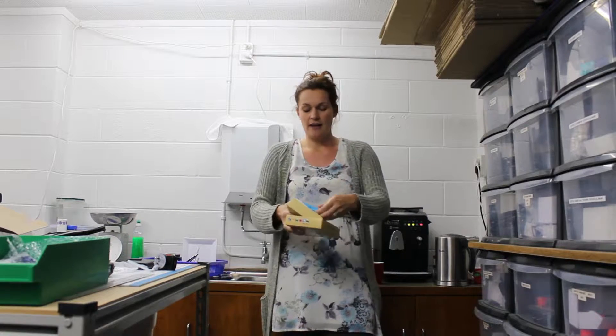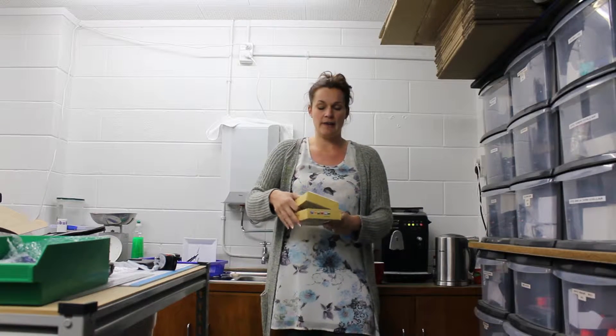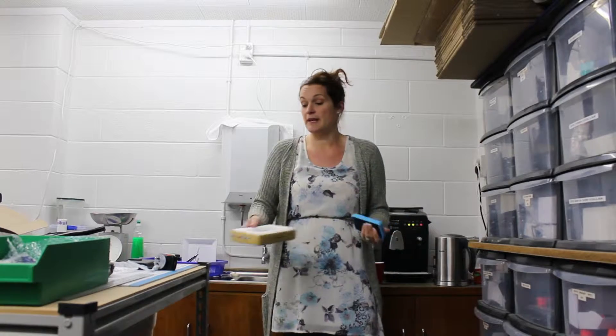You can use this to charge your phone, camera, MP3 player, even your kids' PSP. It's a really handy thing to have with you if you're out camping, fishing, on a trip, or out on your boat — or, to be honest, any time when you're out and about away from home for any period of time.